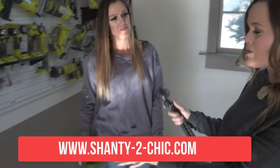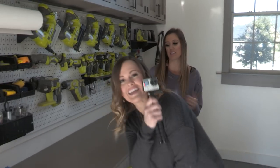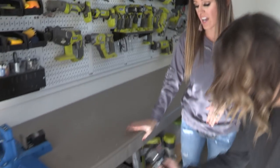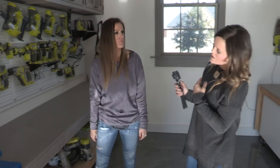Every shop should start with a workbench, and it just so happens that we have a few of those plans on our website. There are so many things that we love about this workbench. First of all, it's on wheels. After building for so many years, I realized that if I want to keep my shop clean and organized, I need everything up off the ground and on wheels so I can move it out of the way, away from the walls. I can move it to work wherever I need to, and then I can also clean out behind it.